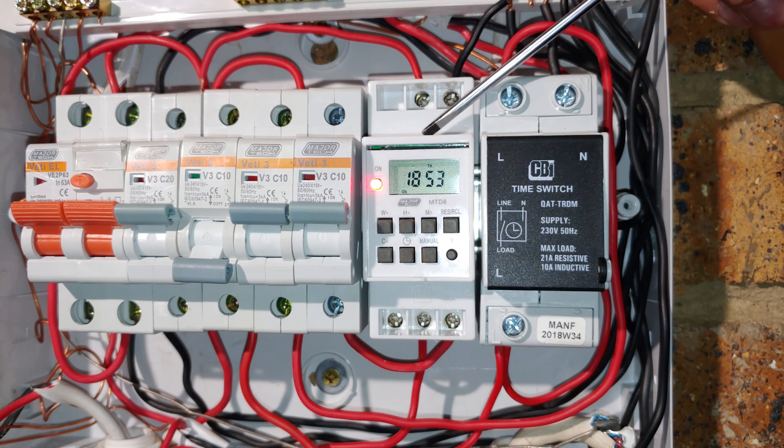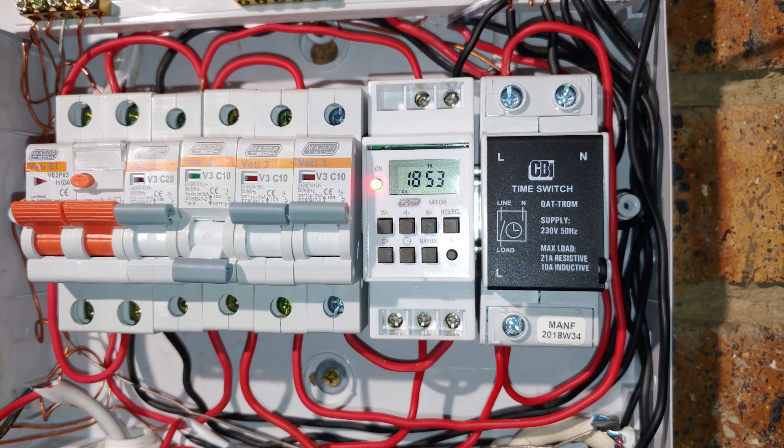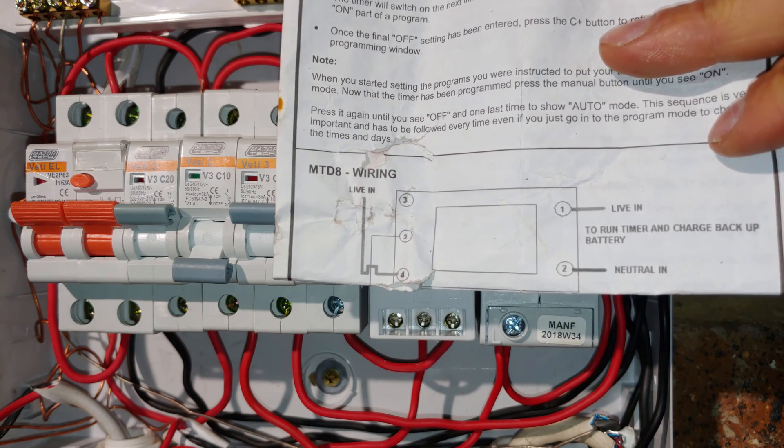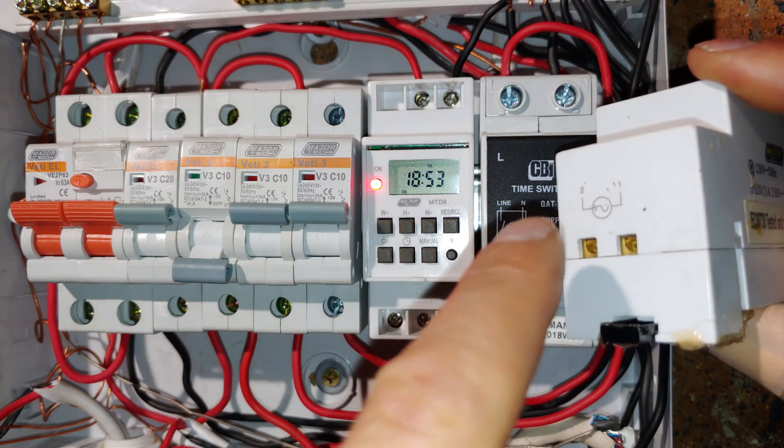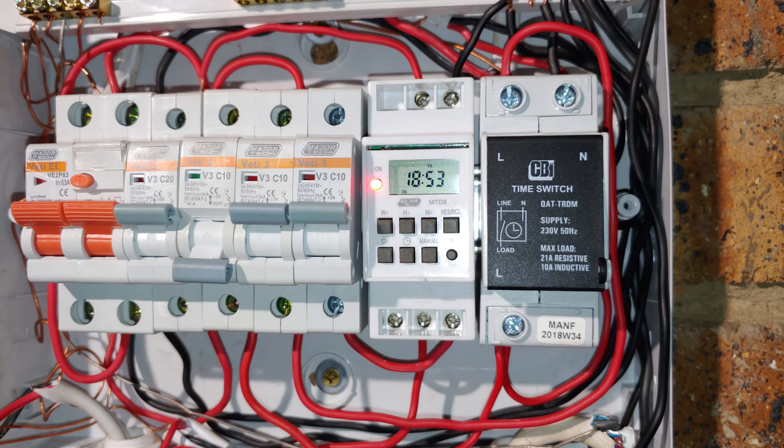Looking at the MTD8, it is a little bit more complicated to set up. There are numbers so you've got to consult the insert to see the wiring layout. There is a pin 1 and pin 2 for the supply voltage — pin 2 goes to the neutral. One thing worth noting is there are no numbers on the front, so you have to view it from the top or have an additional unit nearby to copy the numbering. The neutral wire connects accordingly, and the live is on the left and neutral on the right.